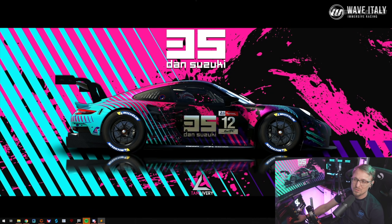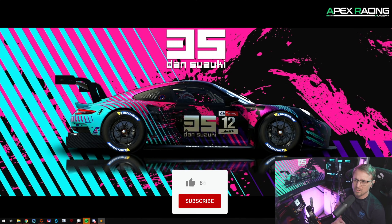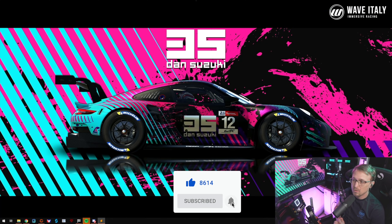Hey guys, Dan here. Welcome to this video. Today we're talking about IRFFB — what it is and how to install it. I always read about IRFFB, it's been mentioned a lot in my chat. I read the iRacing forums and it always seemed super complicated to install, but actually it's super easy. I'll show you how and what it does.